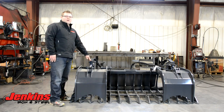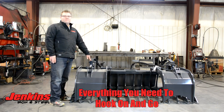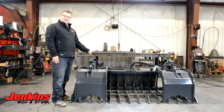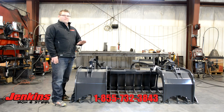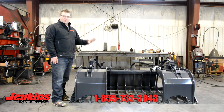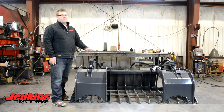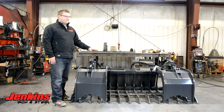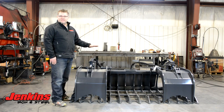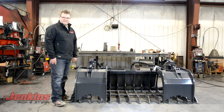It's going to come from us complete with hoses, cylinders, flat face couplers — everything you need to hook on and go. Feel free to give us a call and we'll put you into the right grapple. We're a family manufacturer and we believe strongly in putting everybody in what they should have for their machine and their application, whatever that might be. You can check us out on the website — all of our grapples are available there at JenkinsIronAndSteel.com. Thanks, we'll see you next time.